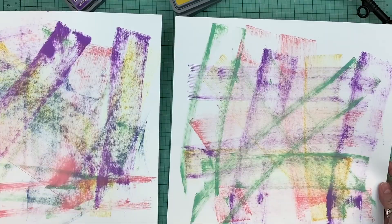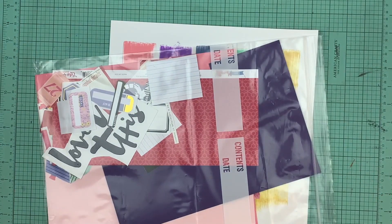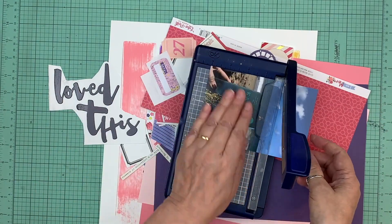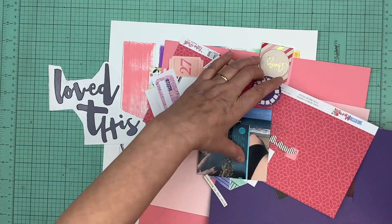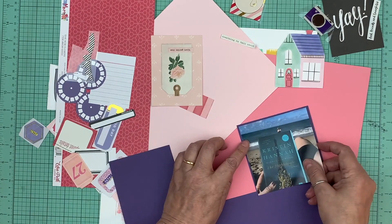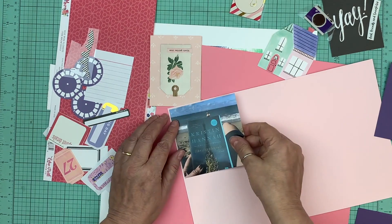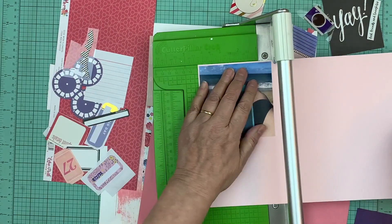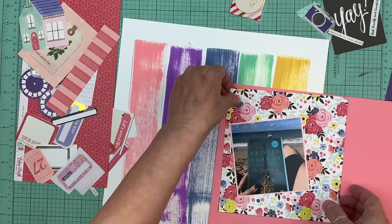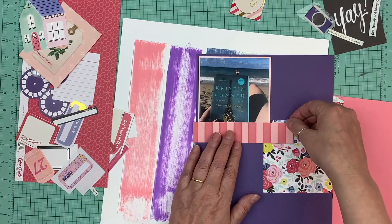I'm bringing another background I had done previously, and then I used the one I liked the most. When I put this page kit together, I had no idea what challenge I was going to do. When I decided on this challenge, I went through all 30 page kits quickly looking for one that had quite a few colors so I could use a lot of ink pads. I zoned in on that pattern paper, and that's how I chose the colors of the ink.